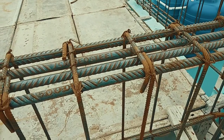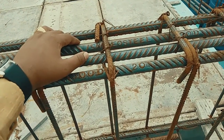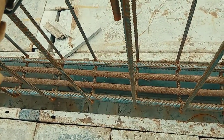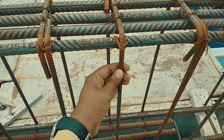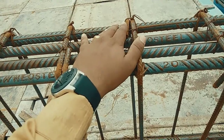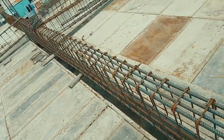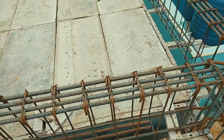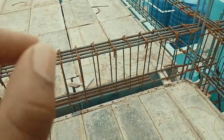For stirrups, we have used 10 mm diameter stirrups and the spacing of the stirrups is 6 inches throughout the beam.